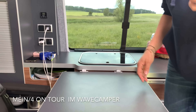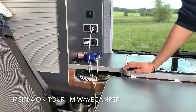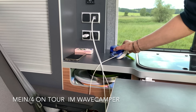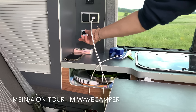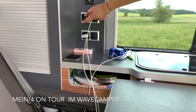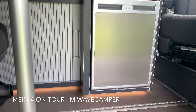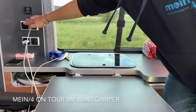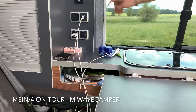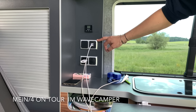Kommen wir weiter zur Stromversorgung – das ist auch ganz genial. Zwei USB-Anschlüsse sind hier drin, einmal 12-Volt-Zigarettenanzünder, einmal 230 Volt, und der Lichtschalter für die LED-Beleuchtung. Das heißt, wenn man am Strom angeschlossen ist, gibt es hier unten ein schönes Nachtlicht, eine romantische Beleuchtung. Und darüber seht ihr die Einstellung für die Standheizung, die Dieselheizung.